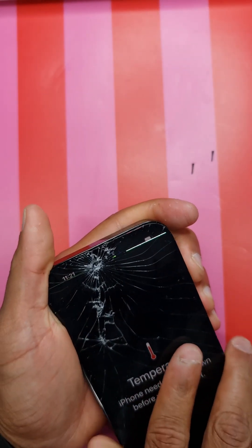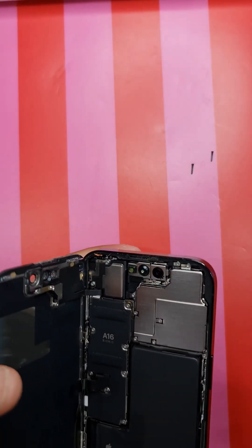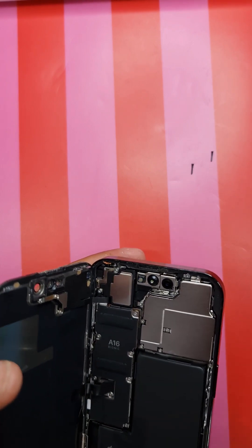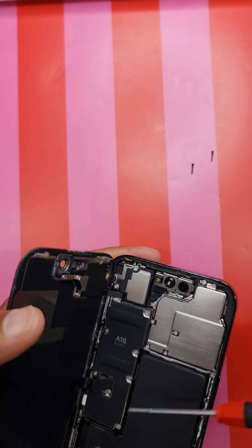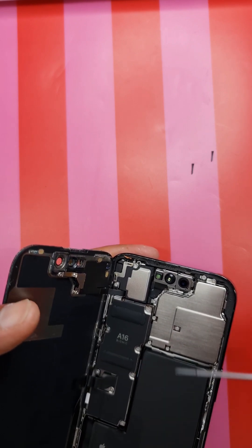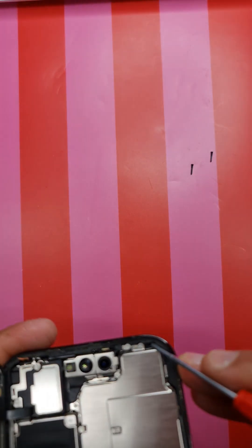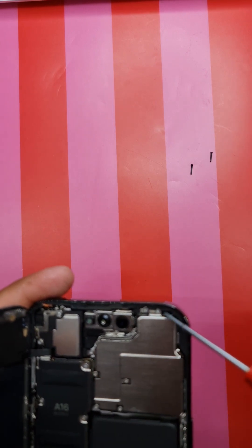Try to shake it a bit and then it's going to pop out. I was very careful because of this flex here - you don't want to rip it. This one is fine because you're going to replace the screen. This is the notch which goes inside over here - there are notches holding it, so when you pull it down, it comes off from the notch.